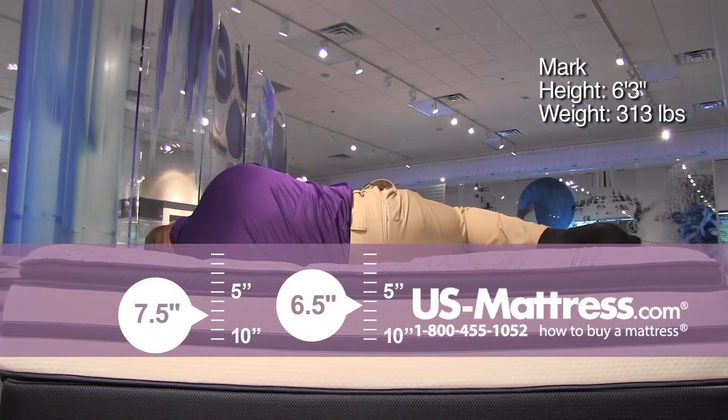Again, it has a very nice plushy sort of sink-in feel. No pressure on my shoulder right now, and I don't really see any kind of pressure building as the night goes along.